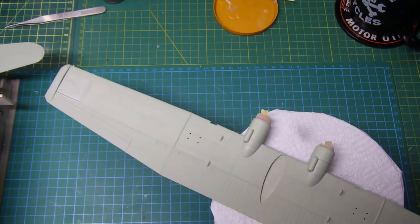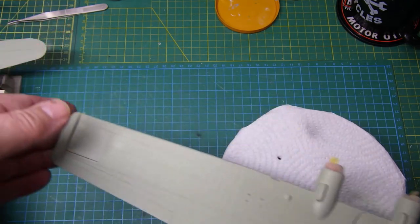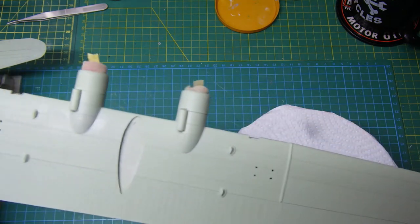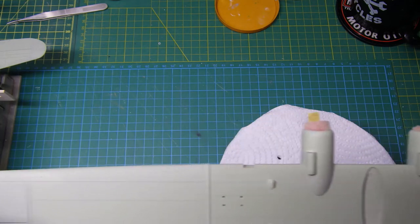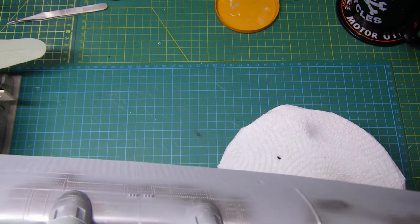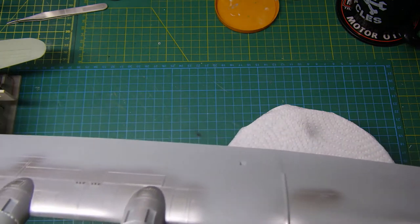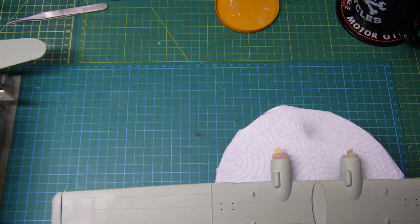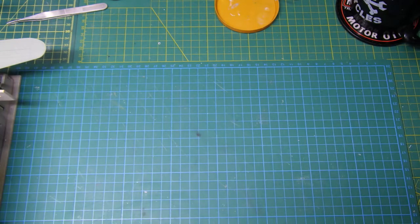The next bit - I've got a coat of sky, which is the term for this very pale green color. That's gone on, then gave it a coat of dull aluminum, and also a coat of the chipping medium, so once all this is dried and sorted out...